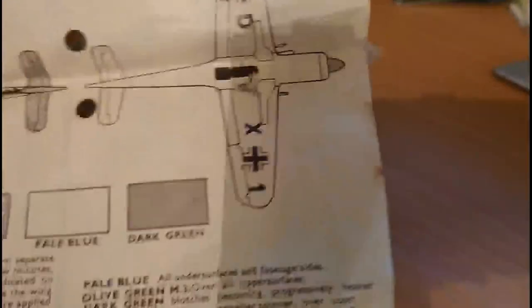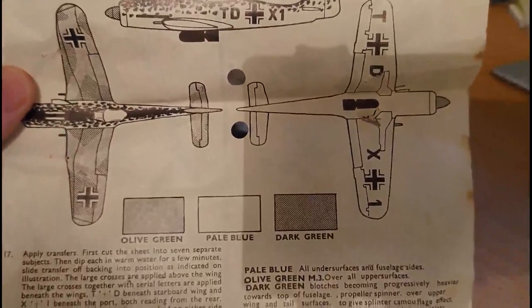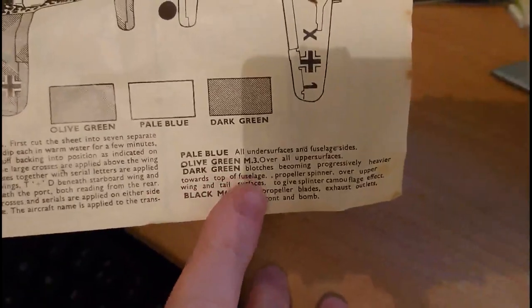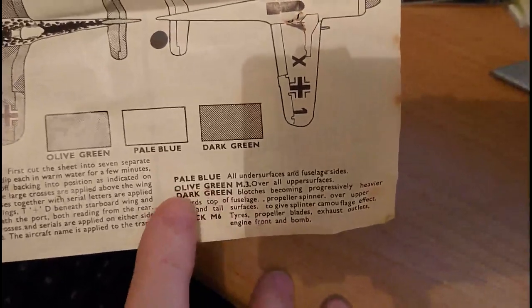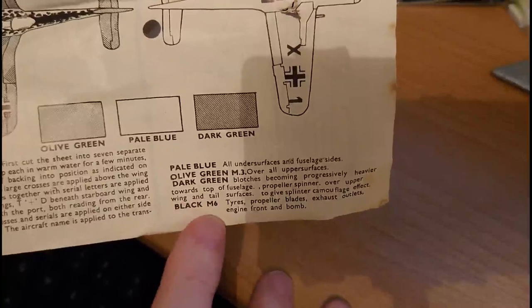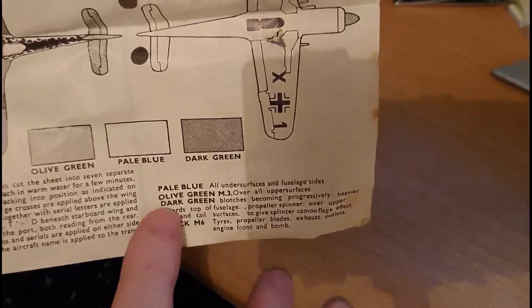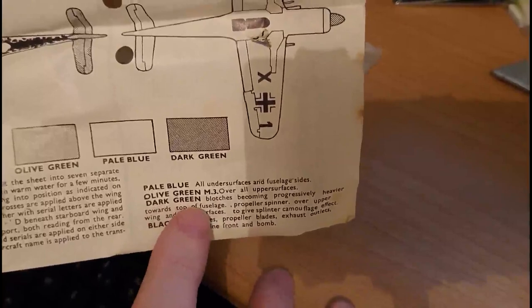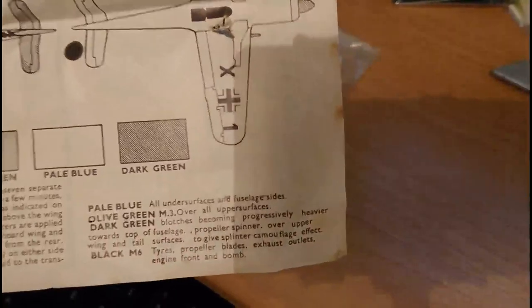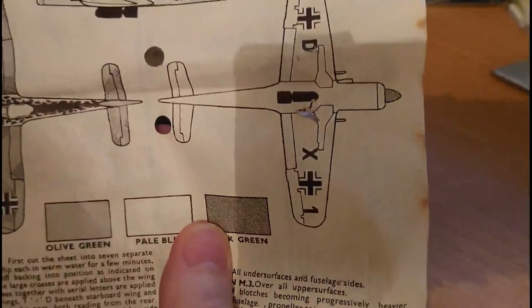When you open the instructions it reveals a paint guide on the inside and a decal application guide. It's got the old original Airfix colour codes — pale blue, olive green M3, and matte black M6. Pale blue is now Humbrol matte 25, olive green is matte 30, dark green I believe is matte 91, and matte black is matte 33 in the Humbrol colour scheme.